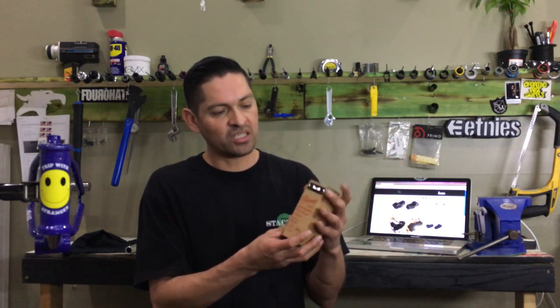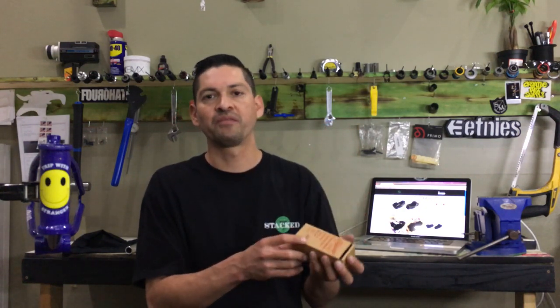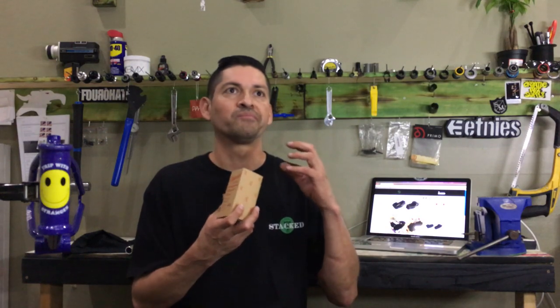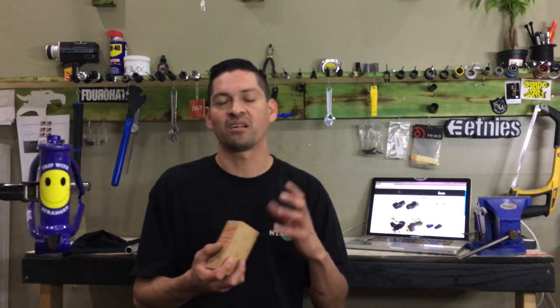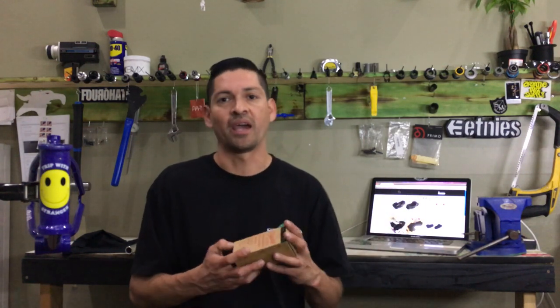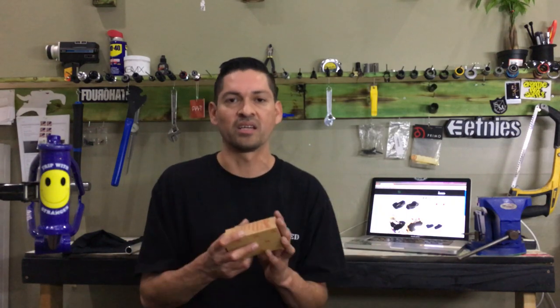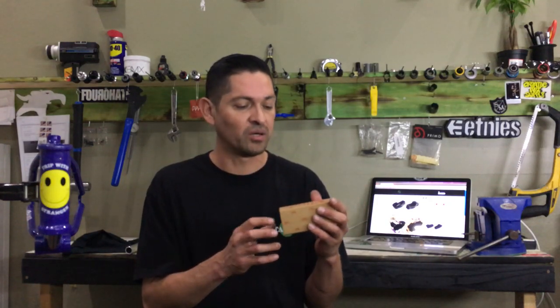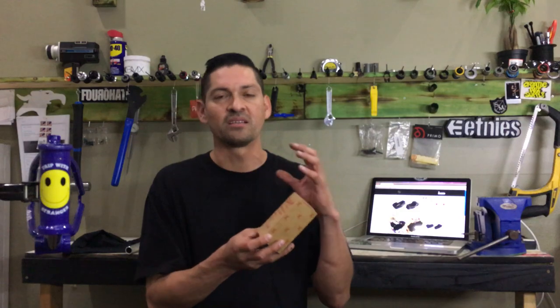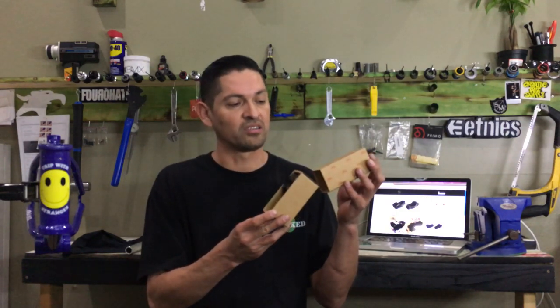This is Aaron Ross's Signature Stem. If you don't know who Aaron Ross is, he's an all-American country boy from Texas who does a bunch of cool stuff. He's a veteran in BMX — he does tail whips, 360s, gnarly backwards grinds, half-cabs onto rails, and just a whole bunch of different things that separates the men from the boys. He was lucky enough to get a signature stem from Odyssey, a brand he's been riding for a very long time.